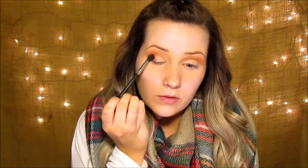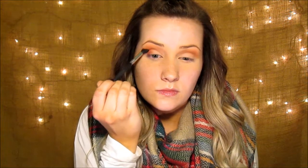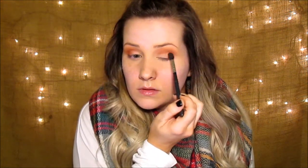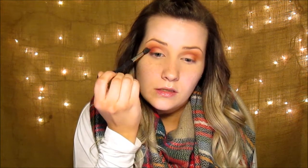Now go in with Real Gur from the Modern Renaissance palette on the outer corner and blend the excess up into the crease. Then I go in with Love Letter, also in the Modern Renaissance palette, and go right over where I put the last shade and blend it up.